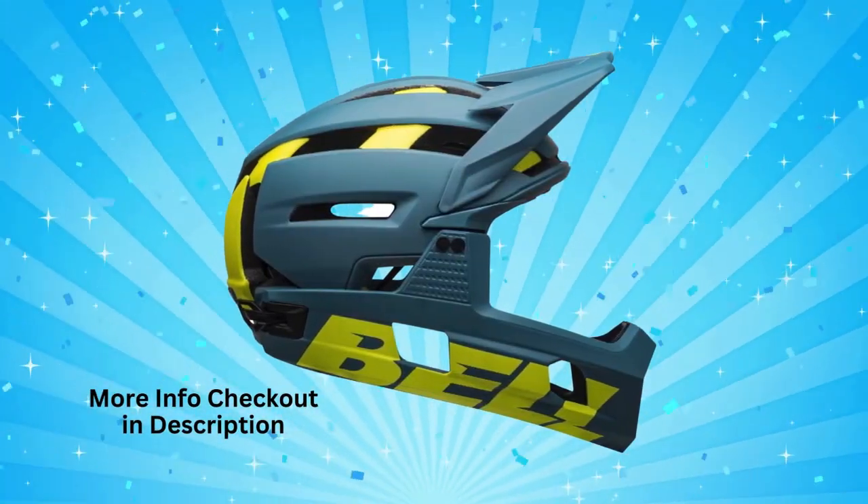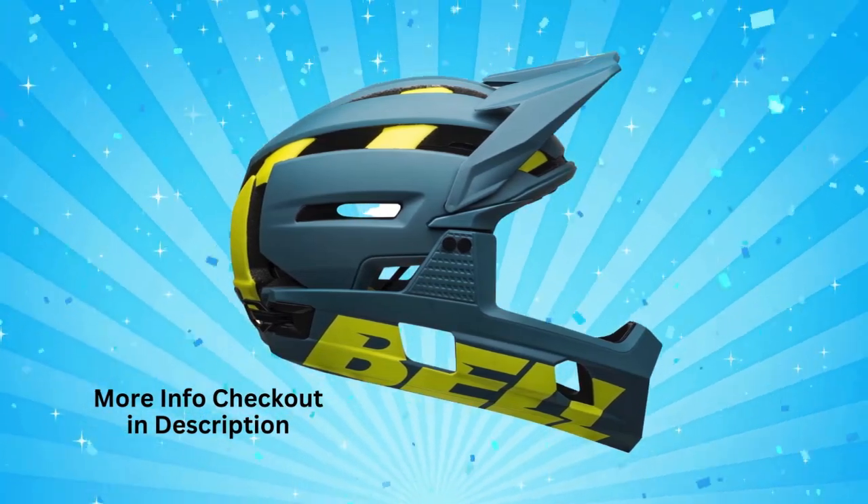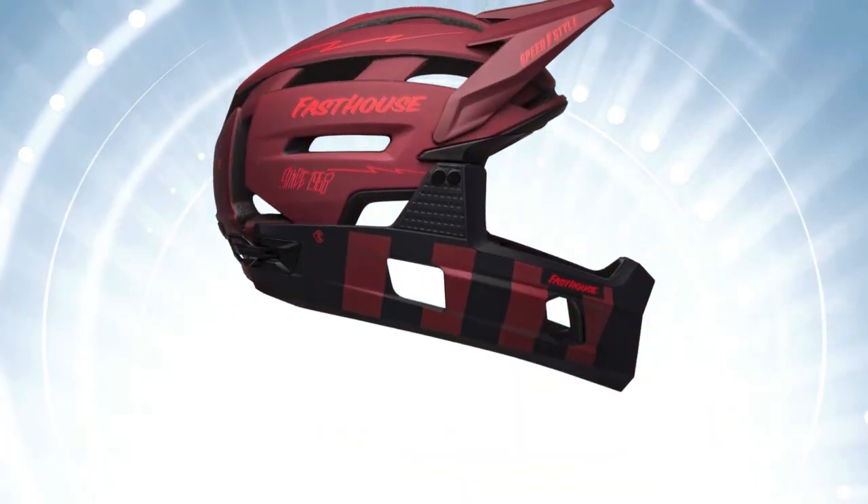The helmet also includes a seamlessly integrated camera mount, which doesn't require zip ties or tape. This mount is designed to detach upon impact, minimizing injury risk.